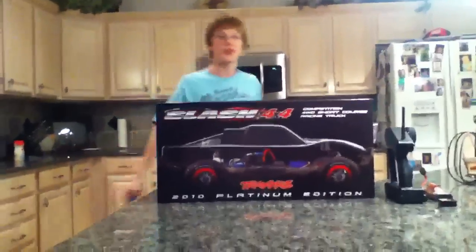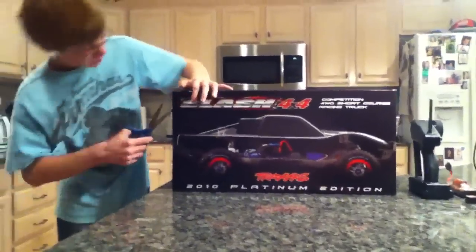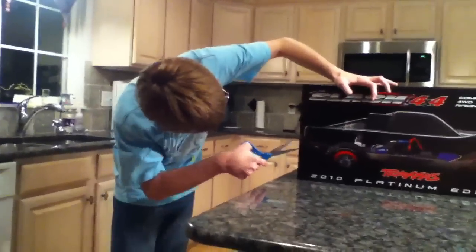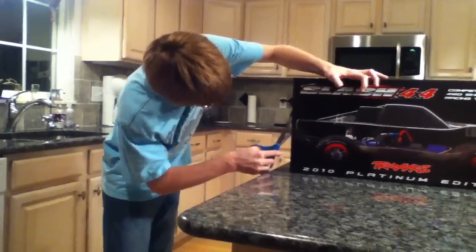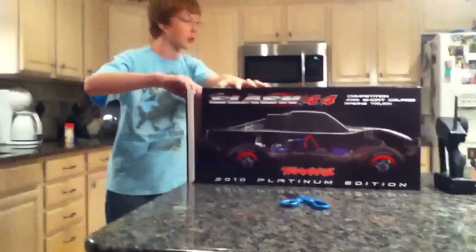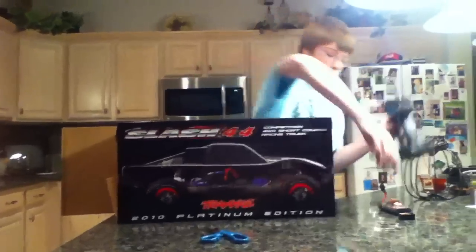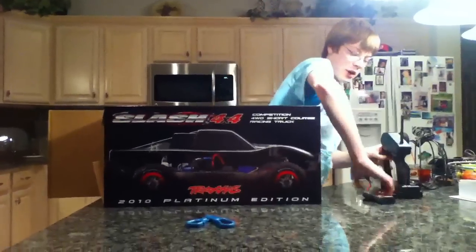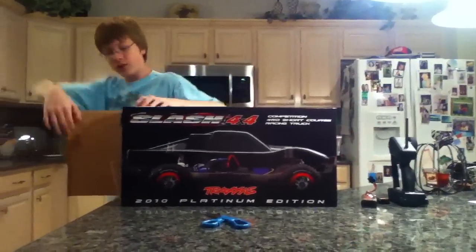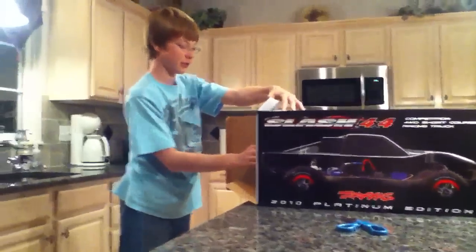Hey guys, this is RCMEN13 unboxing the Slash 4x4 VXL. It's actually my dad's — we were racing the Stampede and the Slash together, so he didn't want to unbox it, so I'm unboxing it for him. I actually got my transmitter, receiver, and battery pack for him right here because he's just a beginner. I'm going to be running a 3S LiPo so I'm going to smoke him on his first run.